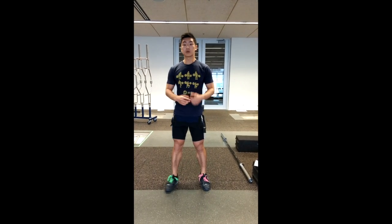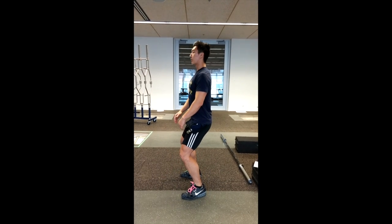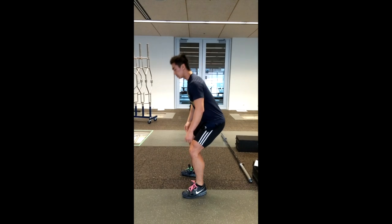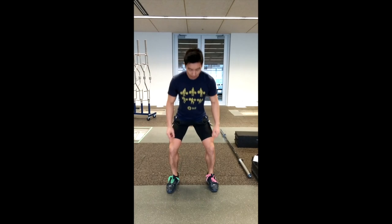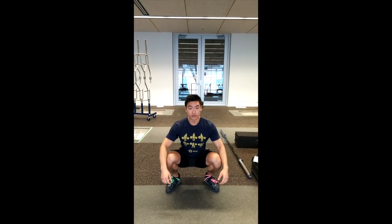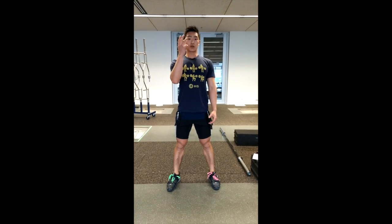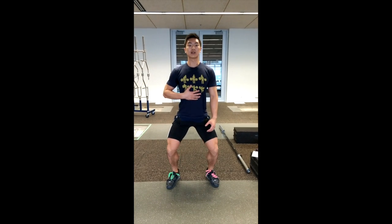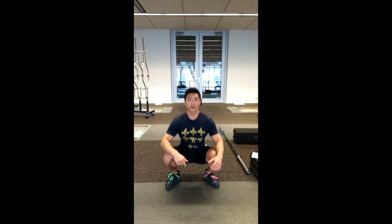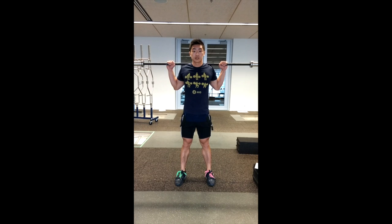Three important components to remember throughout all squats: one, keeping an upright torso — when you're squatting down, the torso stays upright, not leaning forward into your toes or leaning back. Two, when you're in the hole, don't sit too long — get a nice strong back and come up straight. Three, tempo goes slow-fast-slow: descent is slow, out of the hole is fast.